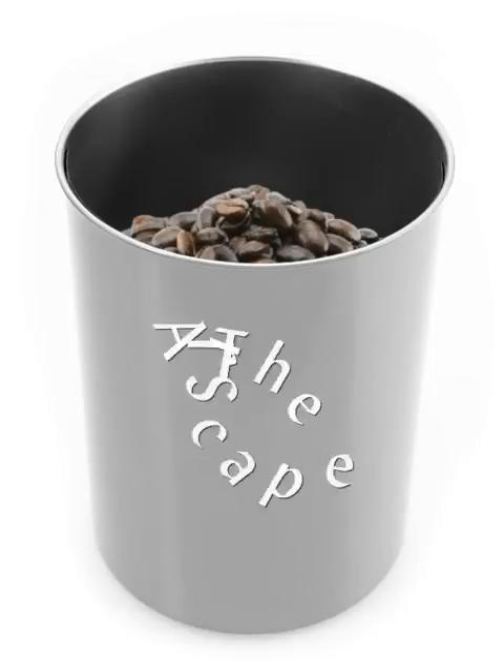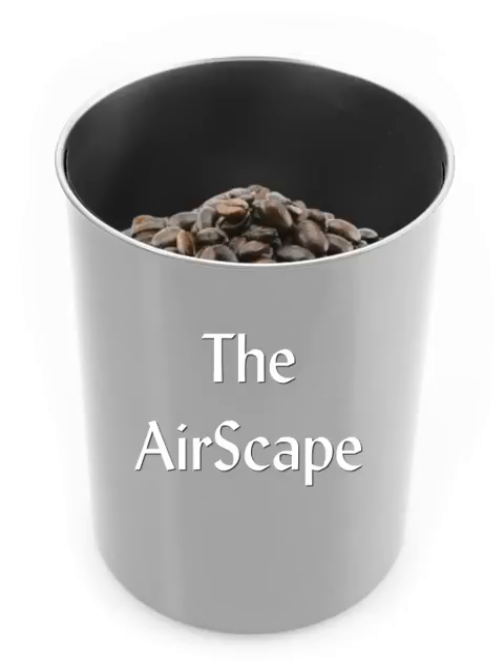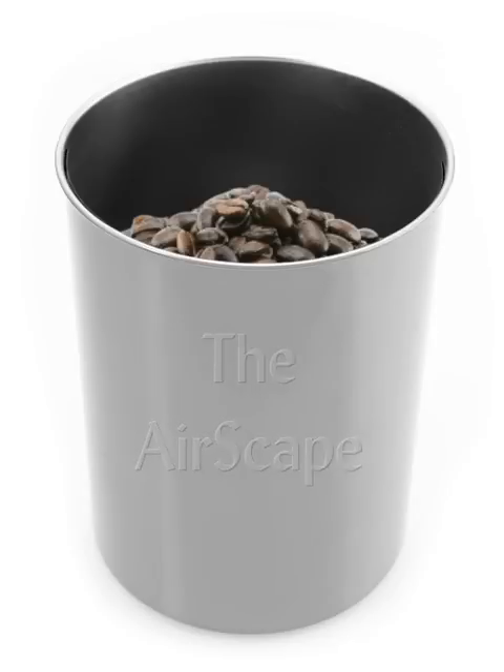Welcome to the quick demonstration of the Airscape, the world's best food storage canister. Once your coffee, tea, brown sugar, flour, or nearly anything really is in the Airscape,